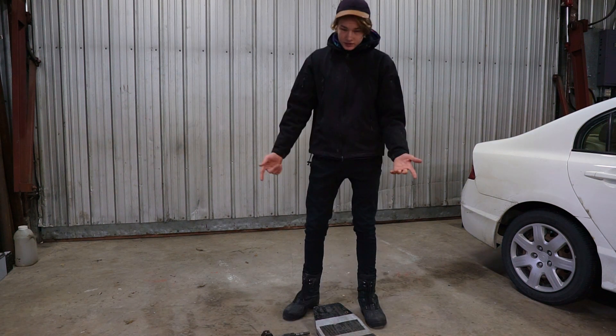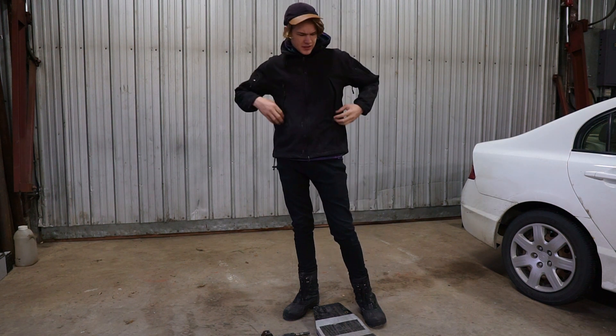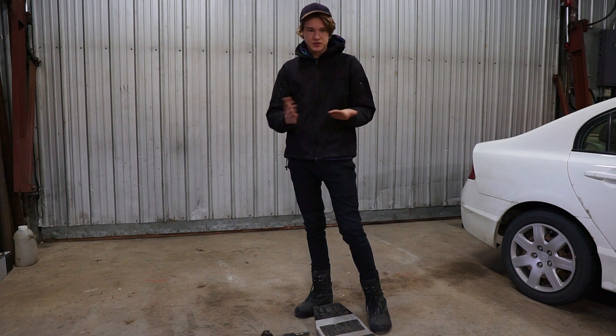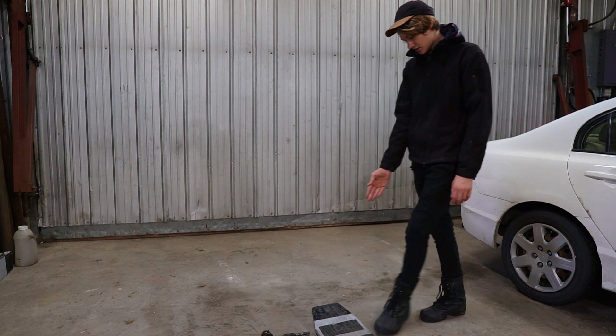Alright guys, today I'm going to be working on an old project — a skateboard, an off-road skateboard. I'm just going to be putting skis where the wheels go, fixing it up because it broke. So here are the pieces.